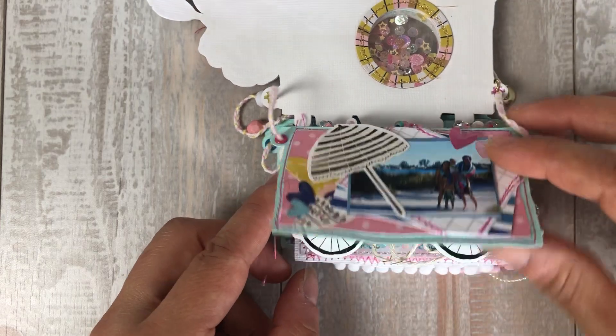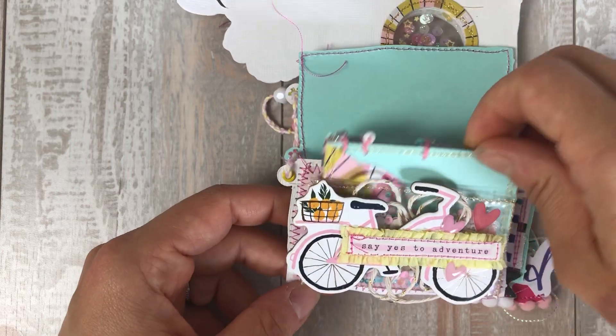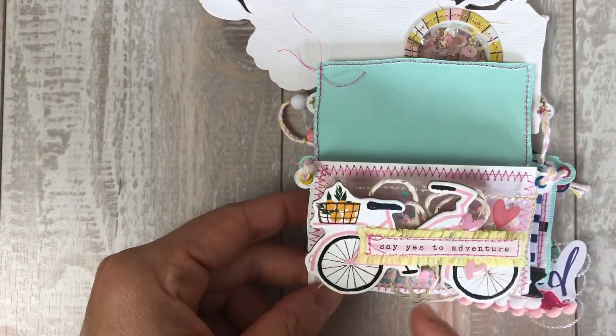These papers are all from the kit. The stickers are from the kit. For this page I made a little shaker pocket using acetate — it's kind of a big pocket, but it's also a shaker pocket. You can barely see it because I put this on top of it.